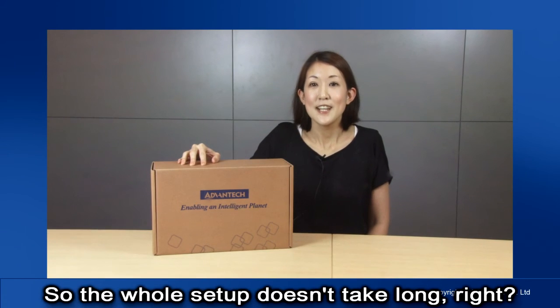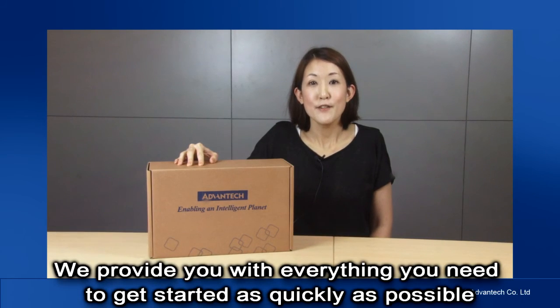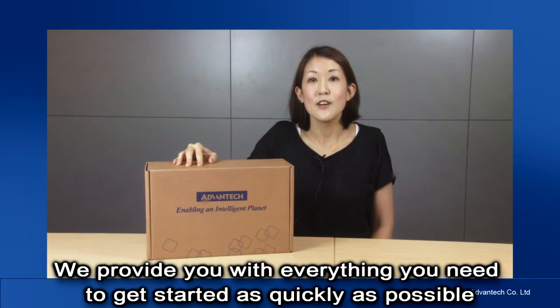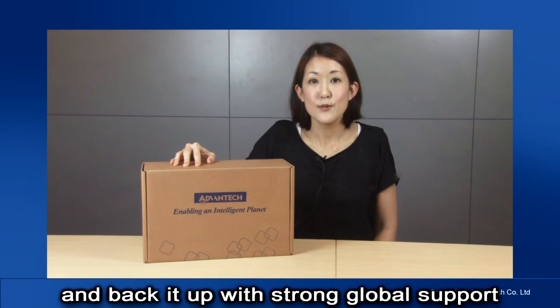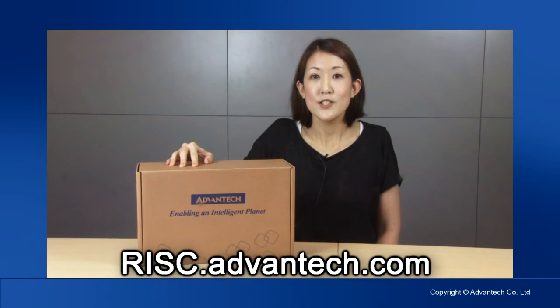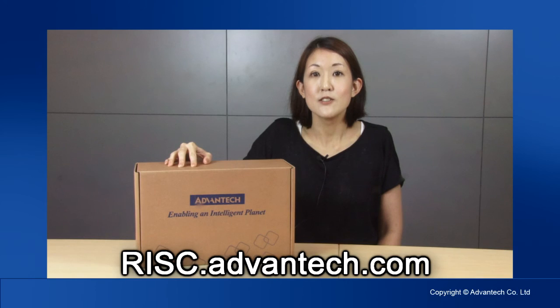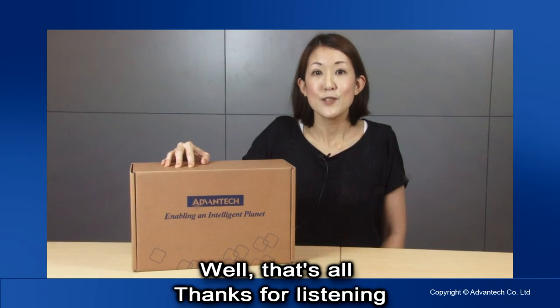So, like I said, the whole setup doesn't take long, right? We provide you with everything you need to get started as quickly as possible, backed up with strong global support. For further support, you can find online resources at risk.advantech.com. Well, that's all there is. Thanks for listening. Enjoy your ARM starter kit.